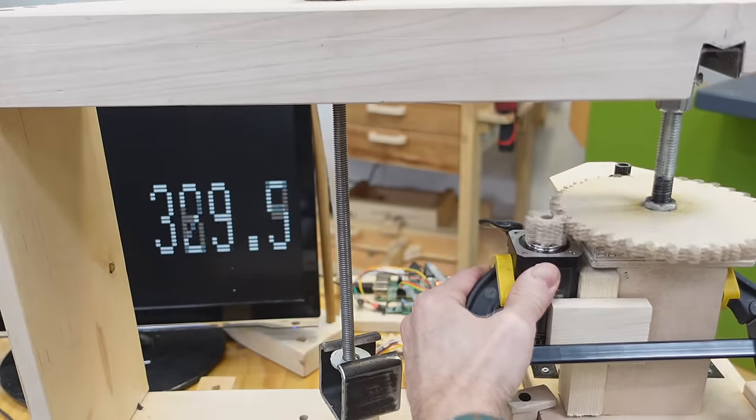I love these motors, and even though they cost quite a bit more than stepper motors, I just ordered a bunch more. But there is something to be said for the simplicity and reliability of old-fashioned steppers — this one I think is about 45 years old.